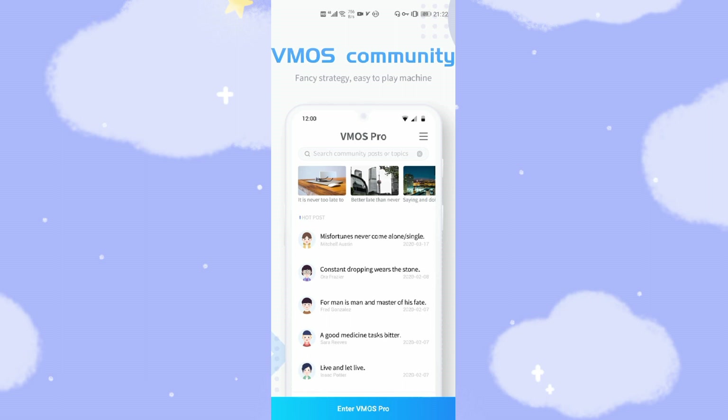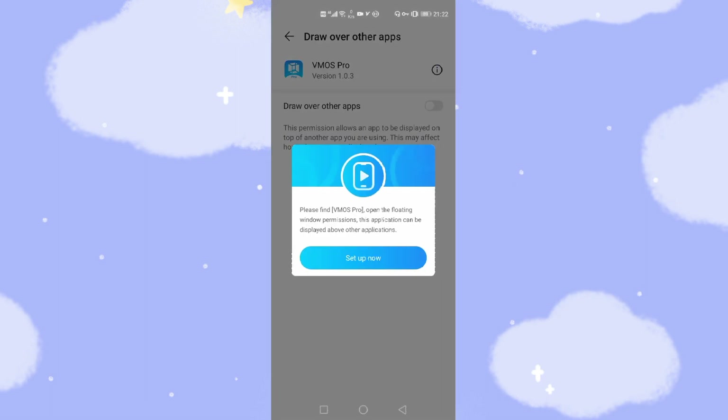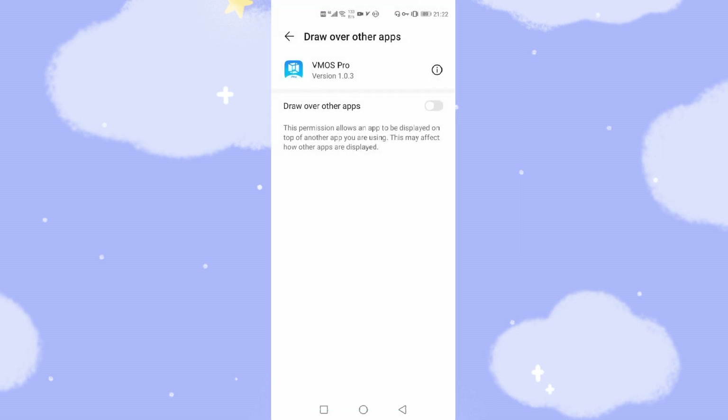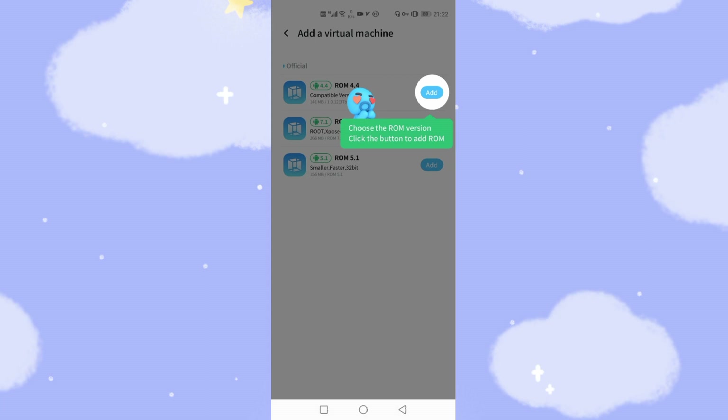Click the button down below — Enter VMOS Pro. Then we need to give some authorities to VMOS Pro. Click to authorize. Set up now to give VMOS permissions, including the floating bar — switch on the floating bar. Go back, then allow all the required authorities: allow, allow, allow, allow, allow. You will need to allow all those permissions.